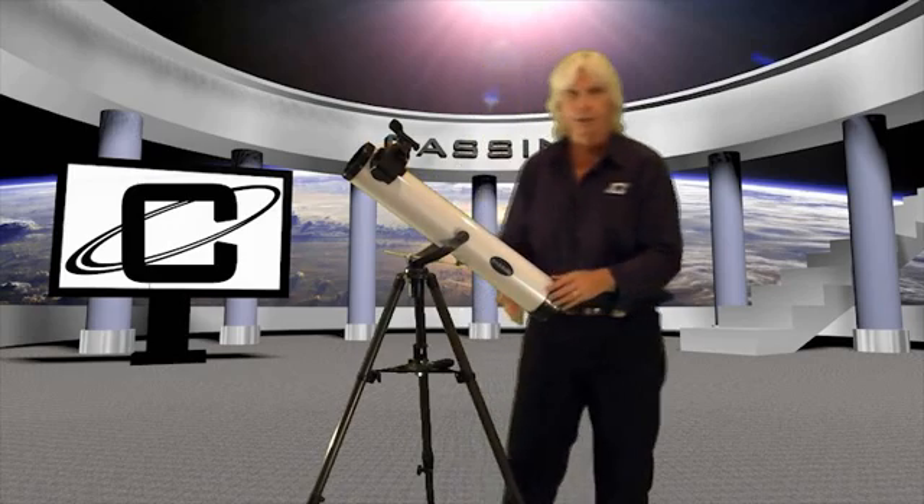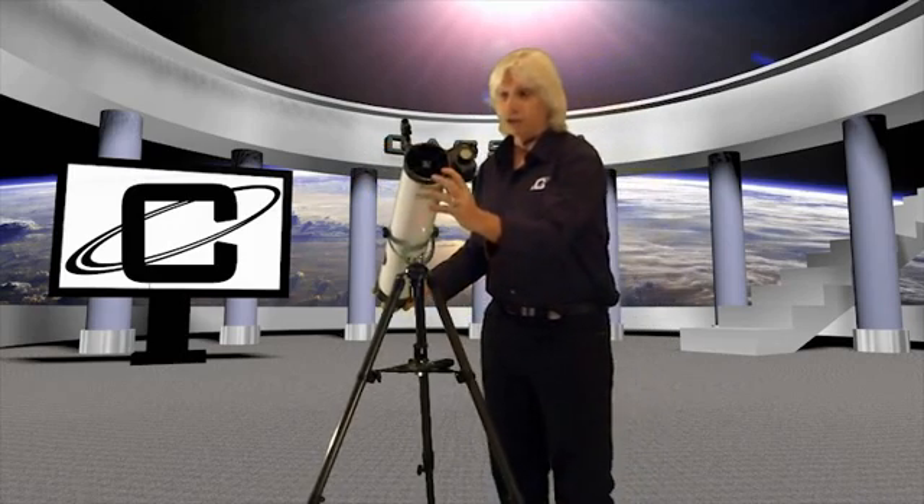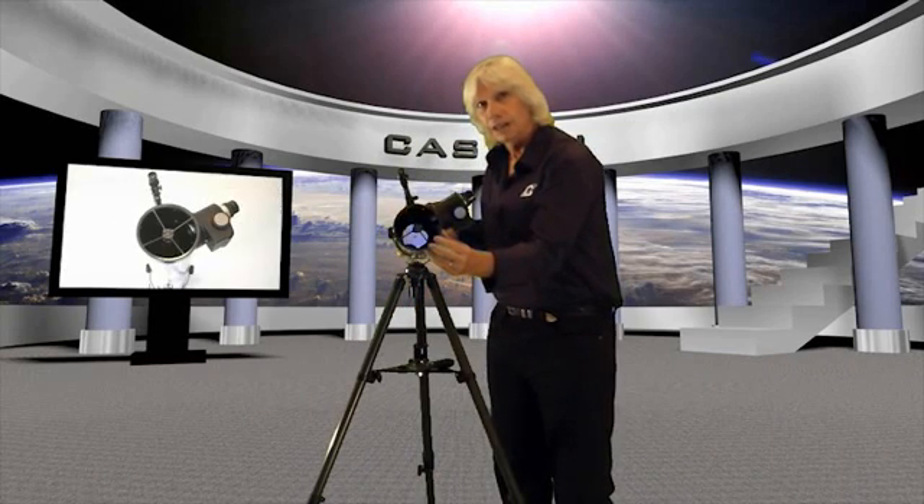This is what we call a reflector telescope. It gets its name because it uses a primary mirror, right here. This is 80 millimeters in diameter, which means the mirror itself is 80 millimeters wide. The wider the diameter of the mirror, the more light-gathering ability that you have. Most telescopes in this price range give you much less aperture — aperture is what we refer to as the diameter of the mirror. That's what the 80 in the 80 by 800 stands for.